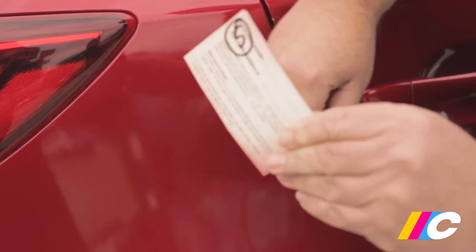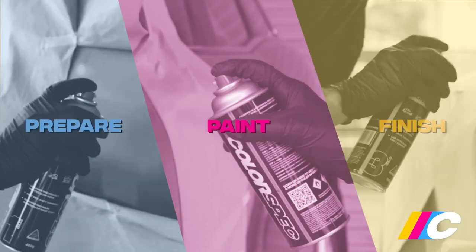Once you've verified how many layers of pearl gives the closest match, it's time to start spraying. Don't rush — take your time and carefully follow Colorspec's easy three-step process: prepare, paint, finish.